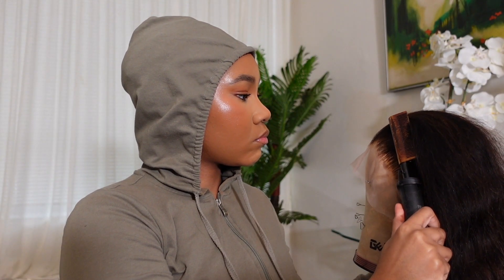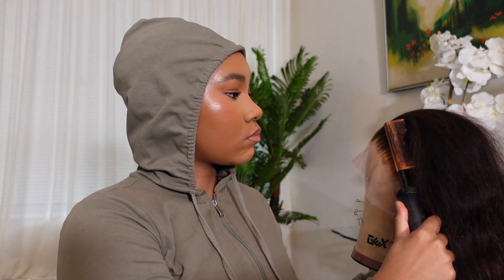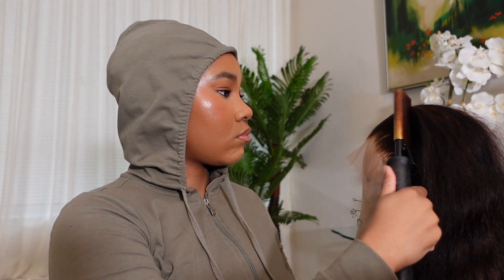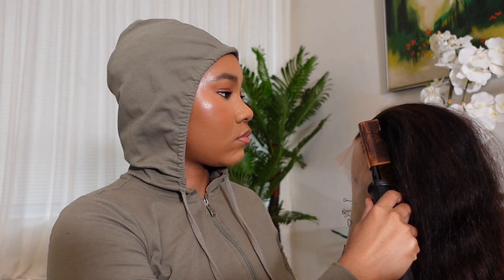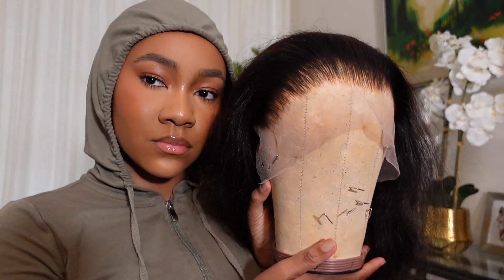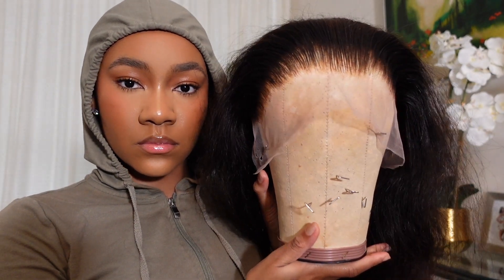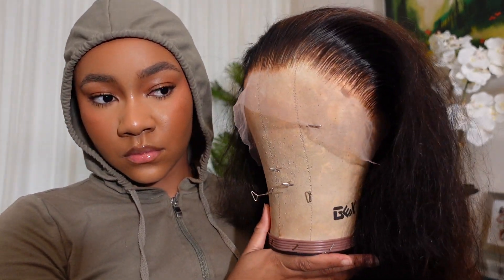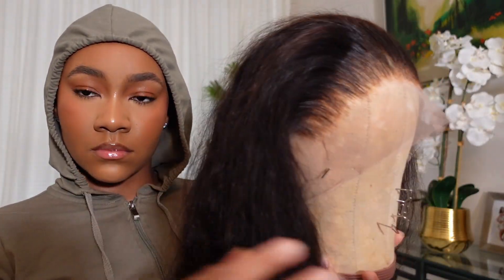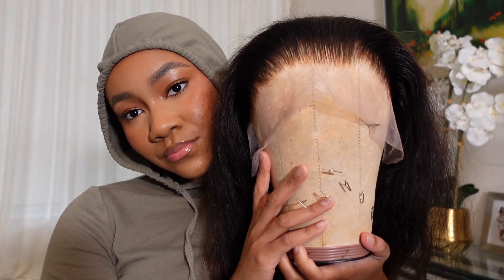I prepped this wig for install off camera, but if you want to see how I bleach my knots, pluck the hairline, and prep for the install, then watch the video linked up here. This wig is plucked — bleaching the knots and plucking the hairline on this wig was a dream, no problems or complaints. The color is like an ombre brown with highlights at the ends.